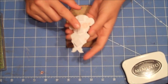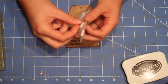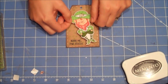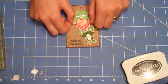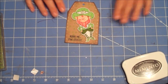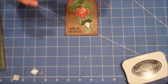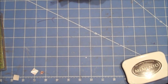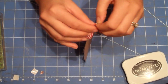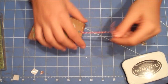I just put some pop dots on the back of him to give him some dimension. I kind of put him over at an angle, like he's jumping or leaping with happiness because he got a little kiss on his cheek. Now I just have some red Baker's twine and I'm just going to loop it through.